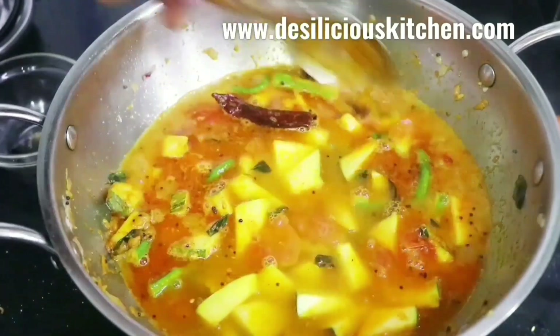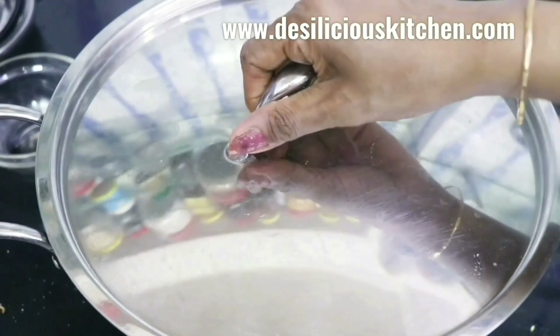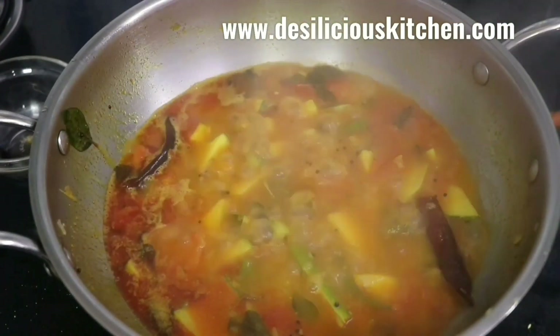Now we are adding hot water — about 3 to 4 cups of hot water. Mix it well, then cover and cook the vegetables.